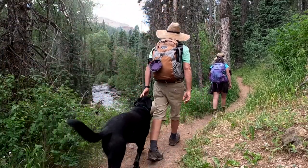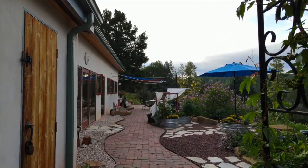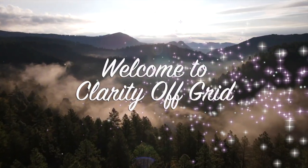Hi, we're Matt and Christina. We love living in our off-grid, self-sustaining home in the mountains of Southwest Colorado.